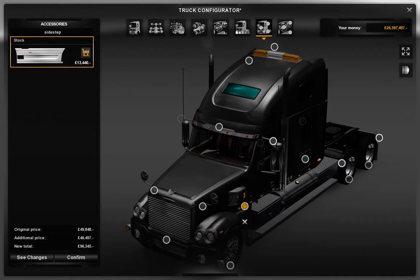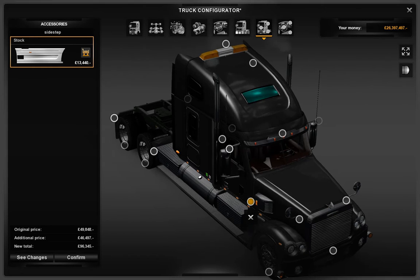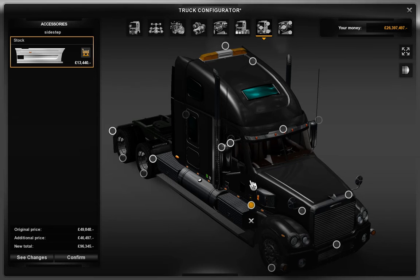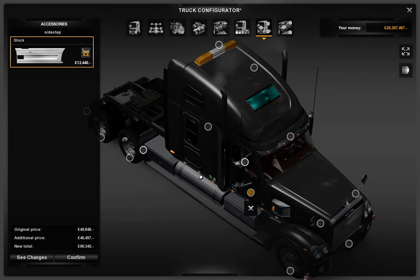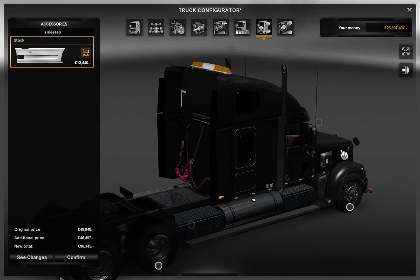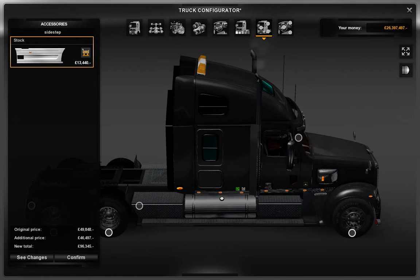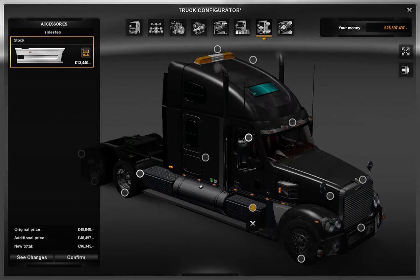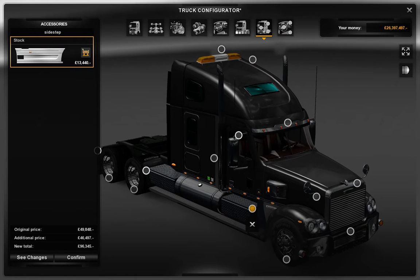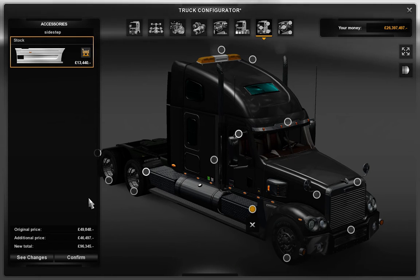Accessory side step stock is not compatible with the R-step frame mount steps. To install it, the R-step frame mount steps need to be removed. Would you like to remove it? Yes. I do like that — it looks pretty cool. It looks like a real cool truck that will cut through the air and give you the most economical fuel there is.